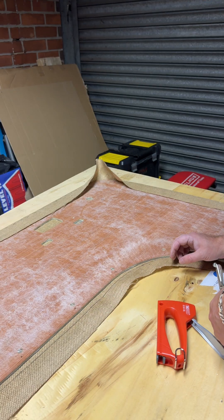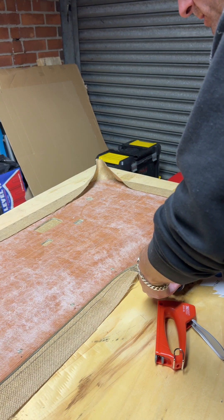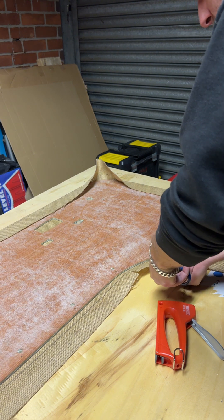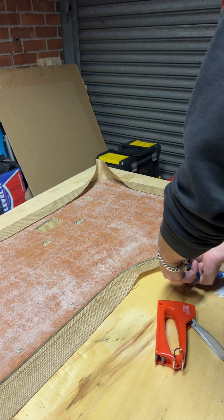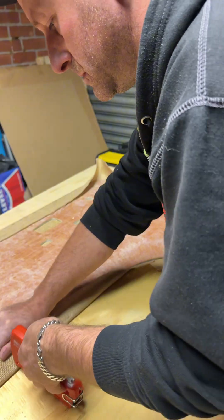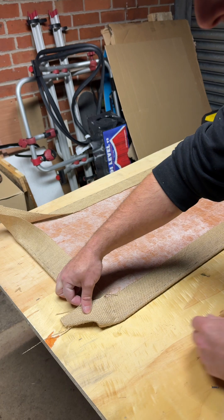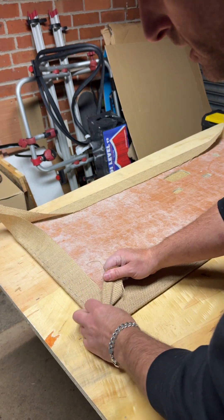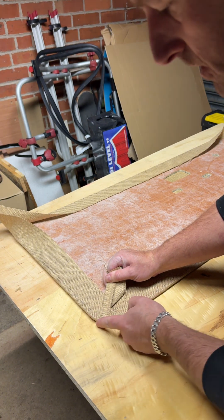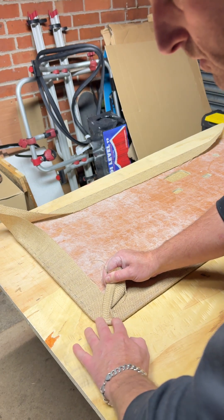As we get to an inward curve, we're not going to be able to pull this back for tension, so I'm just going to snip a couple of cuts in. For an outside corner, you want to bunch it up the best you can, pull back nice and firm — you'll see on the actual edge it's nice and flat. Just get a few staples right in there.